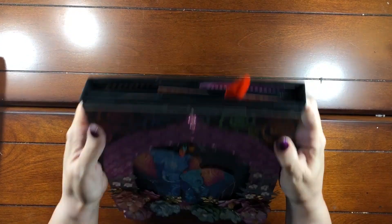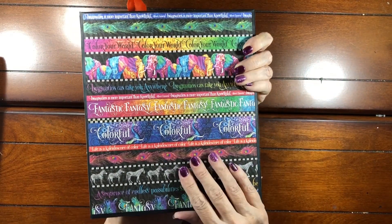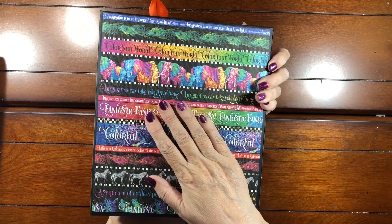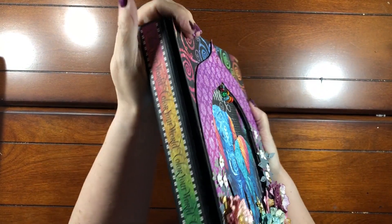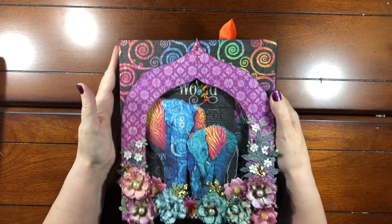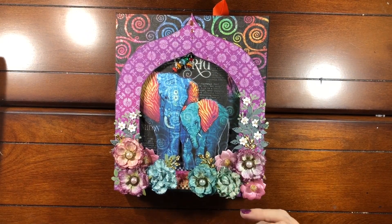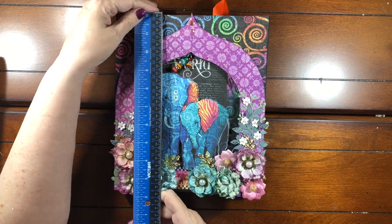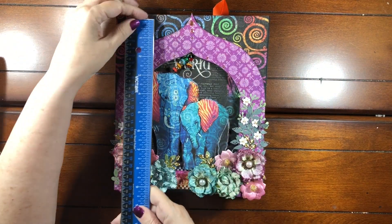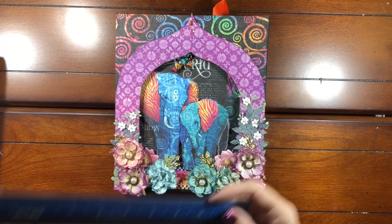Let me just show you the rest of it. Here's the back — it's very heavy. There's one spine and there's the other spine. It's large. Let me measure it for you — it is eight and a half by ten inches.